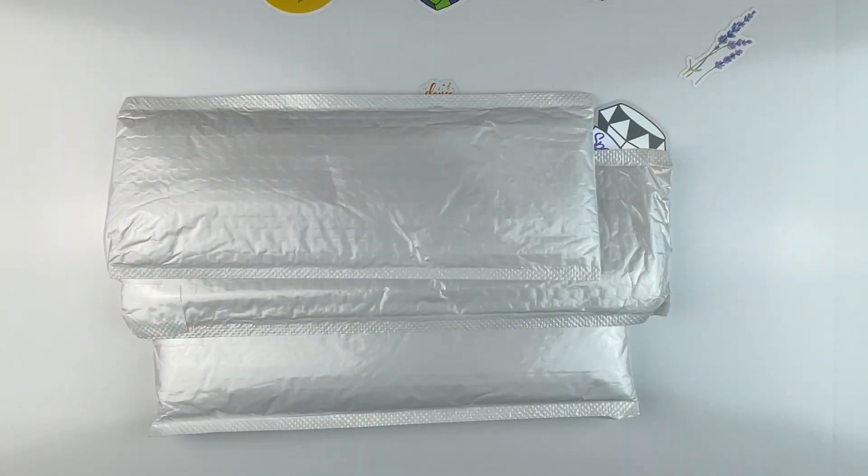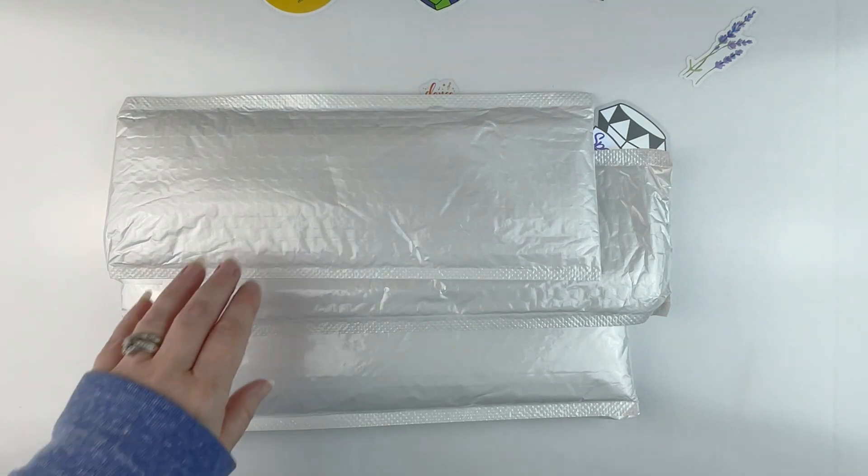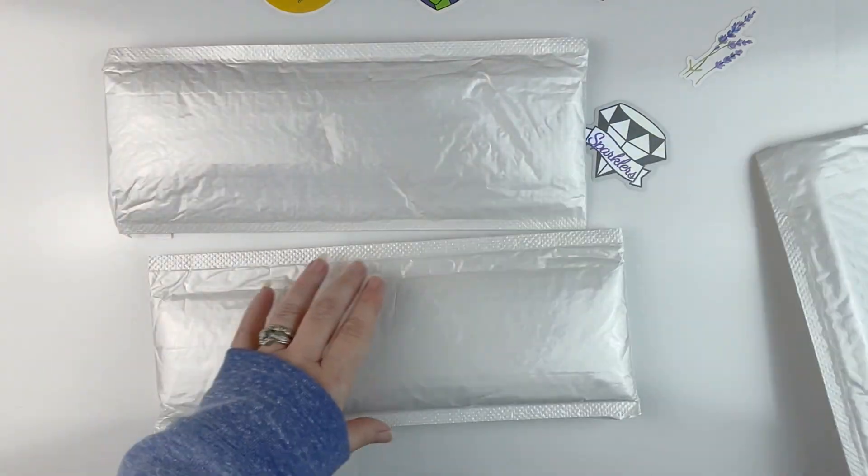Hello fellow diamond painting addicts and welcome back to Diamond Painting Anonymous. I'm Daphne and I'm here today to show you some new goodies from the people over at Easy Craft Art, so a huge thank you to them for sending the items to me. Let's just dig in!